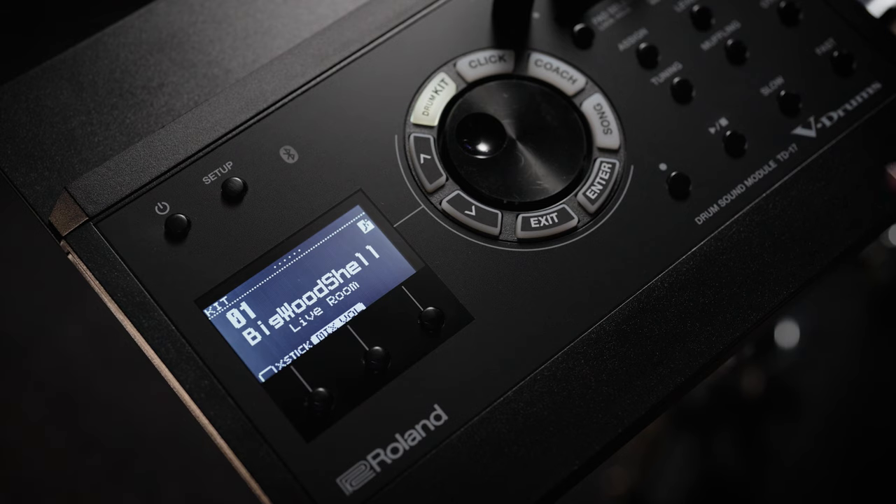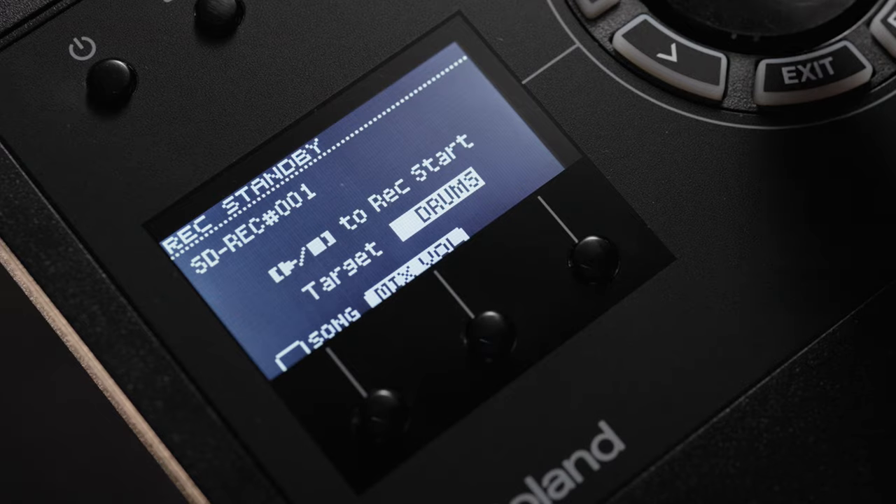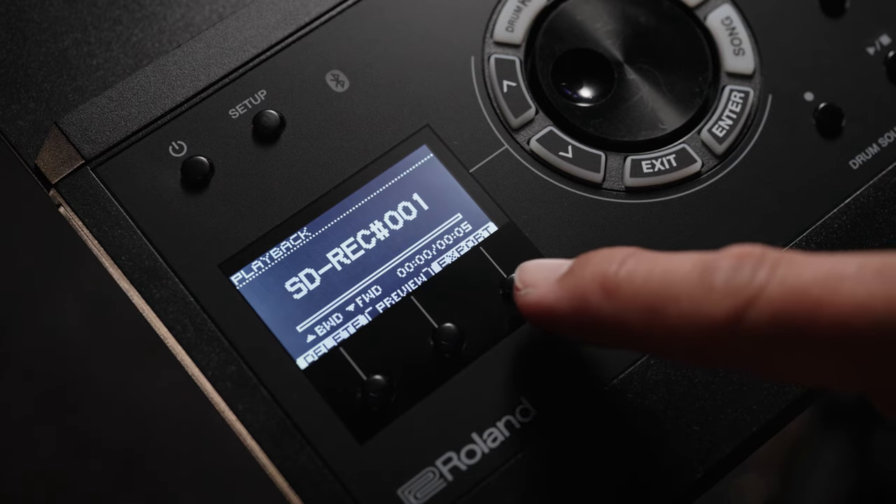Listening back to your drumming is one of the best ways to improve. The TD-17 module has an onboard recorder that lets you hear and evaluate what you actually played. You can record drums by themselves or drums plus audio from Bluetooth or SD card playback, and export a stereo bounce to SD card. You can also use USB to connect the TD-17 to a computer to record stereo audio or MIDI direct to your DAW, making recording tracks or capturing audio for video performance simple and easy.